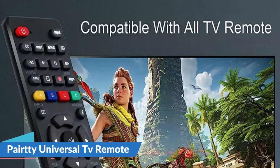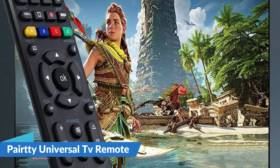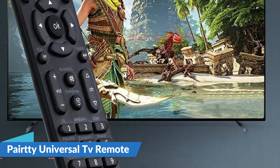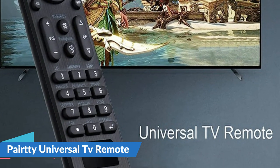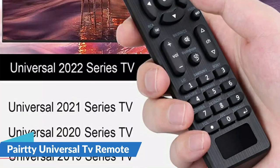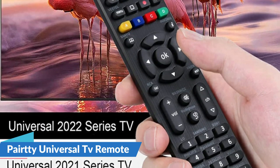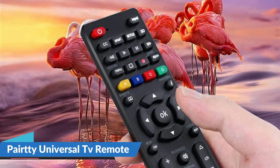There are two setting ways and it is simple to use. After pushing the relevant brand button for five seconds, the LED flashes three times and the setting is complete. The remote control is lighter and smaller, easier to use, and has more capabilities. It is a wise decision to replace an old or broken remote control.